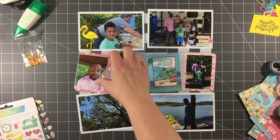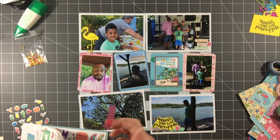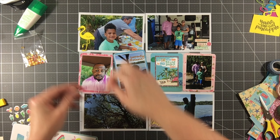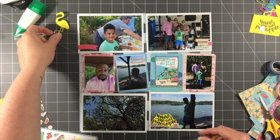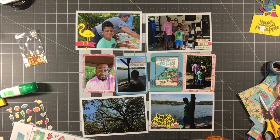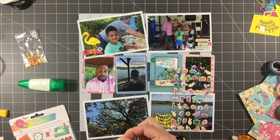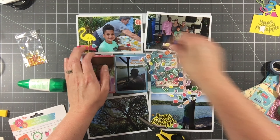I noticed the stickers in the Amy Tangerine sticker book are actually clear, so when layering them on top of photos it can be difficult to see the sticker itself. I'm backing a few of them on white cardstock, using the white card bases that came in the kit since I'm not really intending to make cards with this kit. I'm also backing that washi tape with words on the top right photo on a little bit of white cardstock so you can actually read what it says.